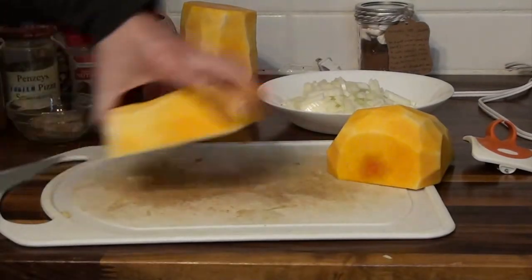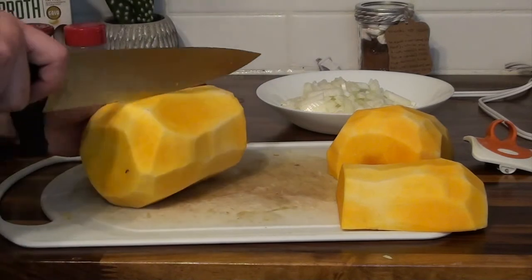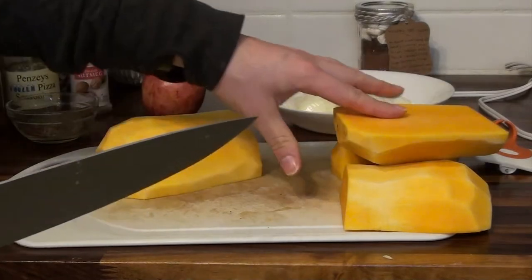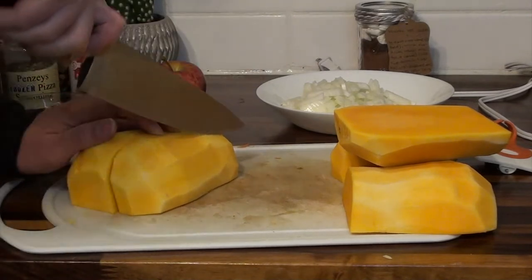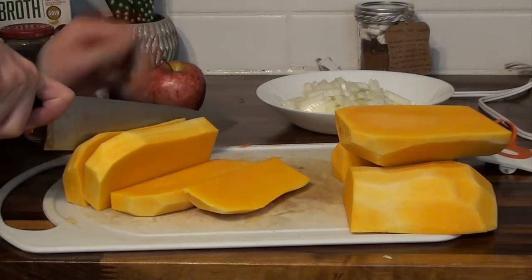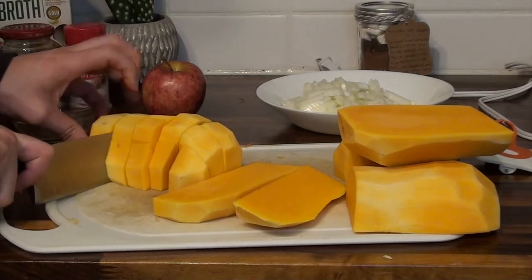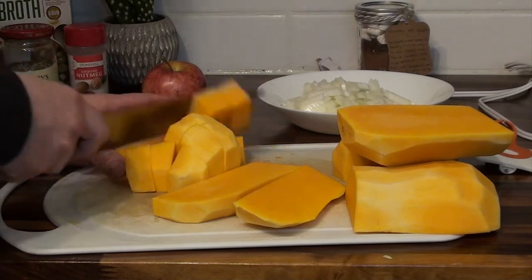I have both halves peeled now. The top side is solid, so cut it in half — this can take some muscle even with a good knife. Next we're going to dice all of our butternut squash. It's a firm vegetable that takes a little pressure to cut through, especially the thicker pieces. The dices don't have to be very small, just enough so that it evenly cooks and doesn't take too long to soften.